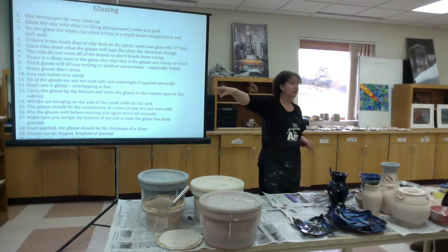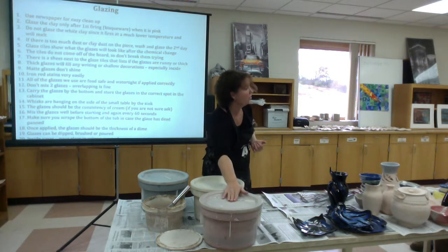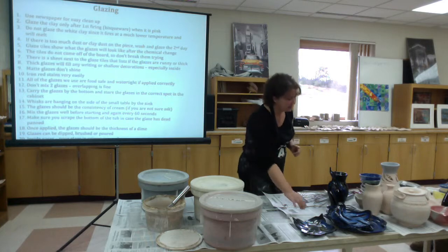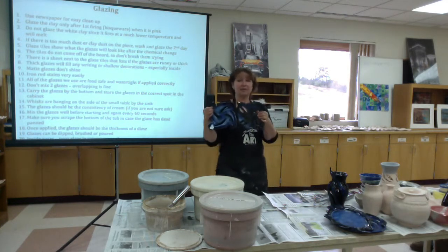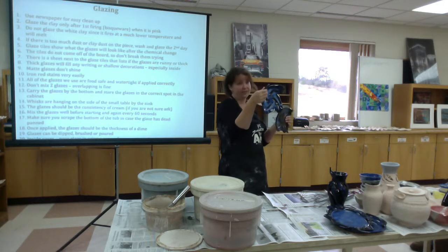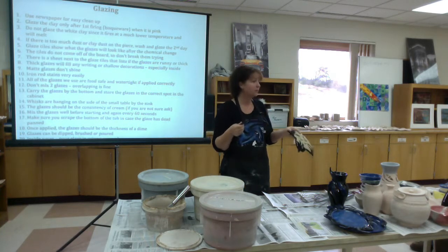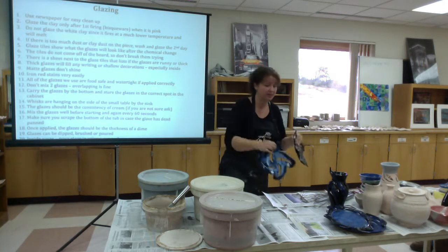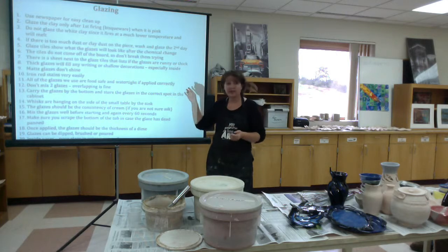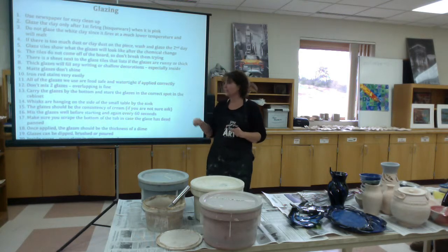The glazed tiles just inside the door above the clay table show what the glazes will look like after firing. Don't trust at all what they look like in the buckets — they definitely go through a chemical change. Trust what's on the tiles. Know that the thickness of the glaze makes a difference. For example, sapphire blue over black: one tile shows exactly what it should look like, the other appears more greenish because it was applied thin and lets the clay show through. The tiles don't come off the board — they're screwed on. Don't break them trying to remove them.